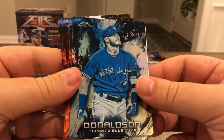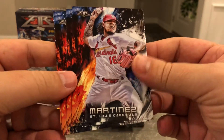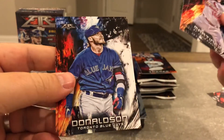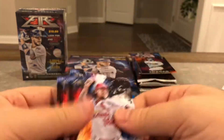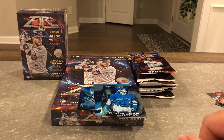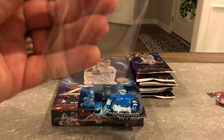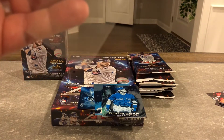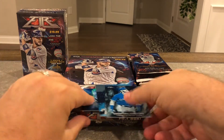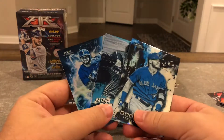And Josh Donaldson blue. Martinez, Ford, Donaldson, and George Brett. Pretty cool first pack starting out — got a numbered Torres and those blue ones. Those are kind of cool.